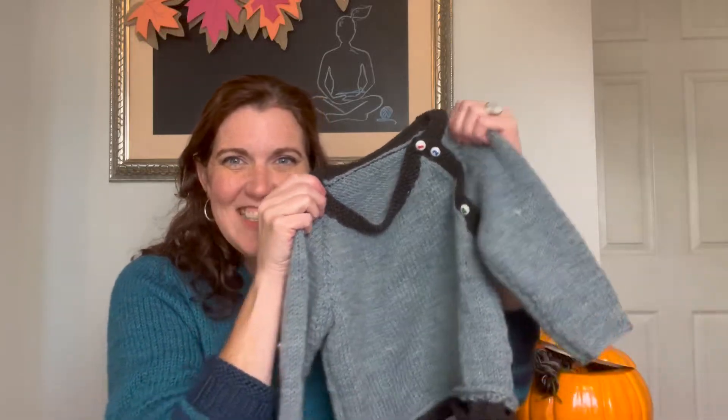I do have a finished object — John's little sweater. I've been teasing this sweater and working on it forever, it seems, because I knit the same sleeve over so many times. I think I knit one sleeve three different times. But I've been working on this little sweater for my little buddy.